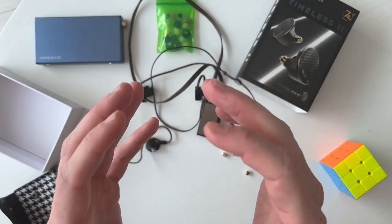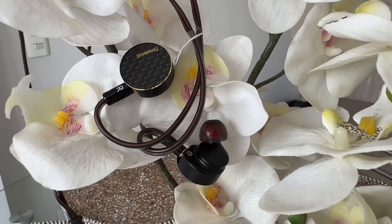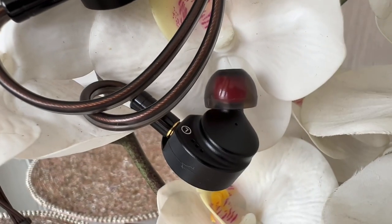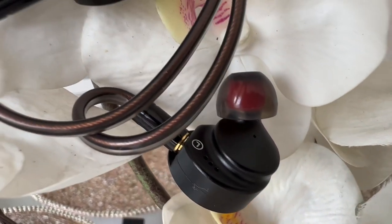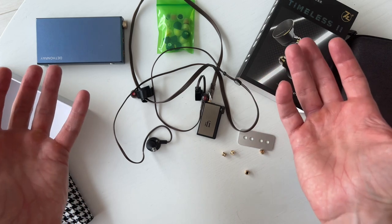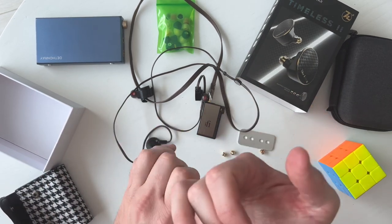I put them on and — oh my god. I have no idea how much these cost, but if they're under three or four hundred dollars, these are incredible sounding. I use the Tin HiFi P1 as my barometer for planar magnetic headphones, and these are the best sounding planars I've heard to date under five hundred dollars. These blew my mind — extremely detailed, extremely refined, but with punchy, impactful bass.